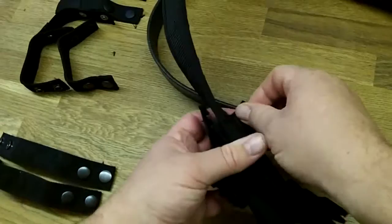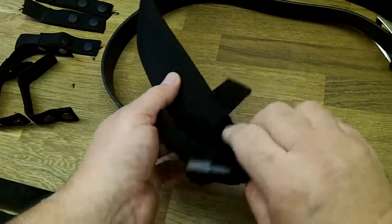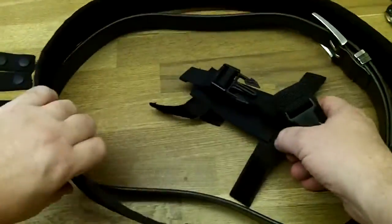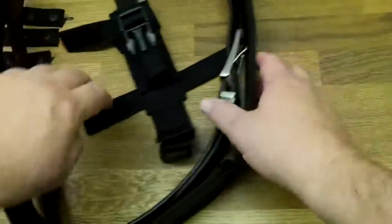Like I said, these pockets are removable. So if you don't want to put them on the belt, you don't have to. What I've done with mine is, if I just move them to one side...